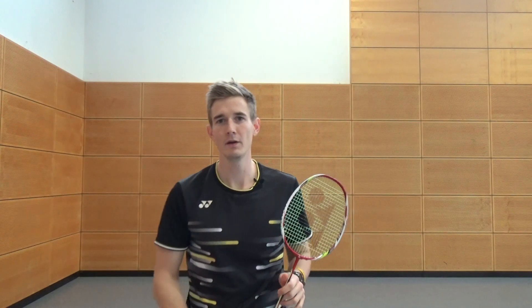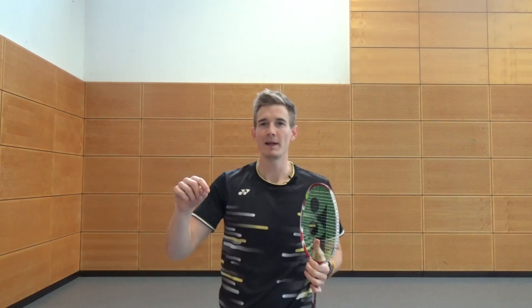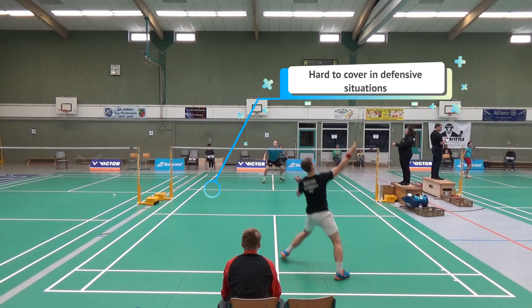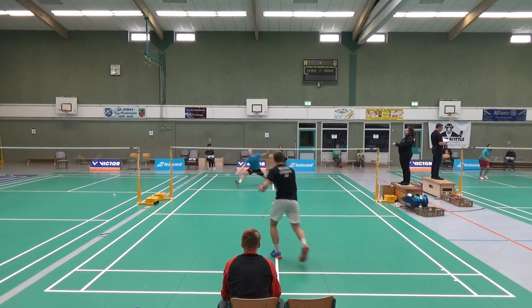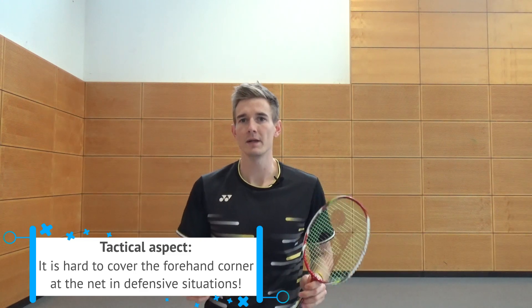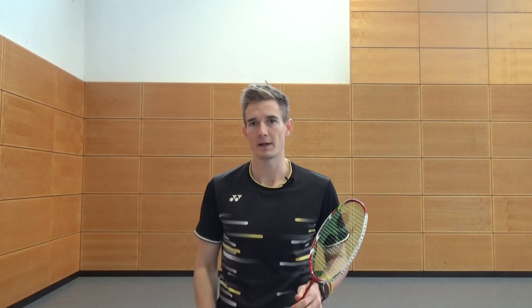A really good thing here — if you play against right-handed players and you are also right-handed, which is usually the case, you can always play that drop shot to your opponent's right forehand corner. That is really difficult to cover for most players because you always need to do an extra step, like a chassis step, to cover that corner. It's a bit easier for most players to move to the backhand front court, so this makes it even more powerful for right-handed players against other right-handed players.